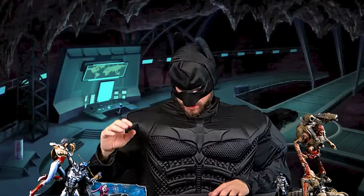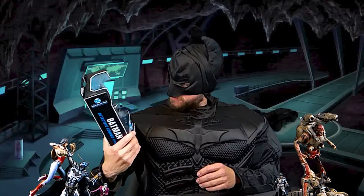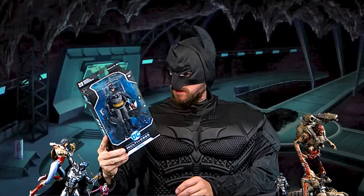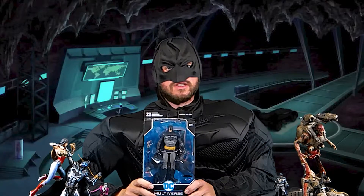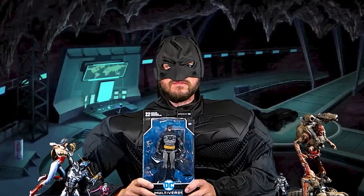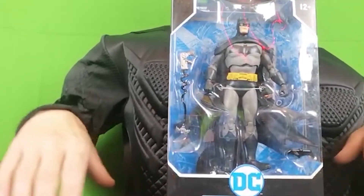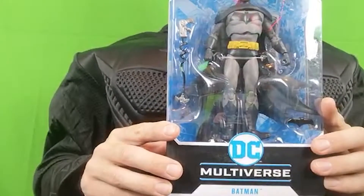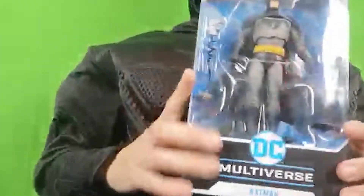Welcome to another Begbie Show unboxing, where we will be unboxing the Batman 7-inch figure from McFarlane Toys from Detective Comics. Yes, welcome to another unboxing, you lovely, lovely people. DC Multiverse from McFarlane Toys in the Detective Comics. Batman.